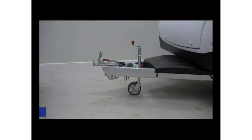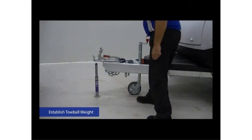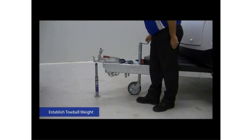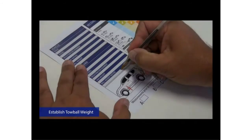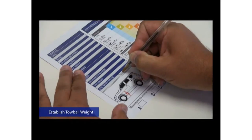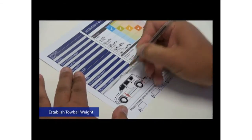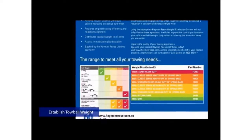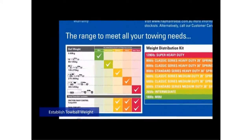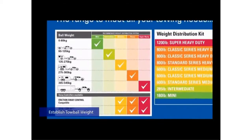Next, establish the ball weight. This is the amount of weight supported by the tow ball when your caravan or trailer is fully loaded and ready for travel. The best way to do this is to use a ball weight scale. By following the instructions set out for your scale, write down the weight indicated on the scale once the maximum tow ball weight has been applied. When doing this, ensure your caravan or trailer is fully loaded with your typical towing load. Remember, the weight specification for the distributing bars must be within the ball weight you've just measured.